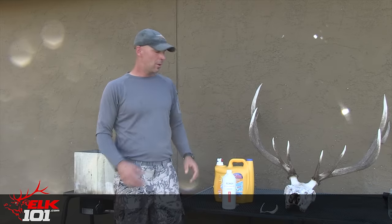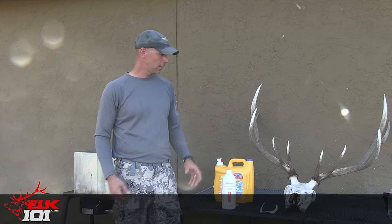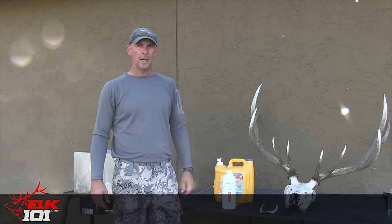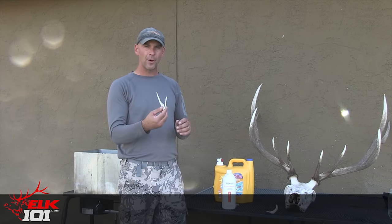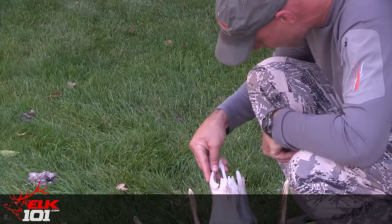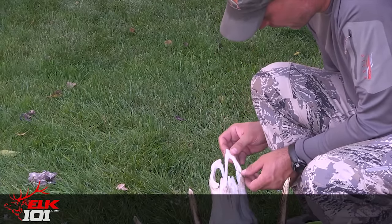Okay, so we have the skull cleaned off. All of the flesh, tissue, and everything's off of it — it's actually looking really clean. One thing to note: if the nose bones fall off of there, no big deal. Just take them off, we'll put them in the bleach solution, get them white, and then we can glue them on when we're finished with the bleaching.